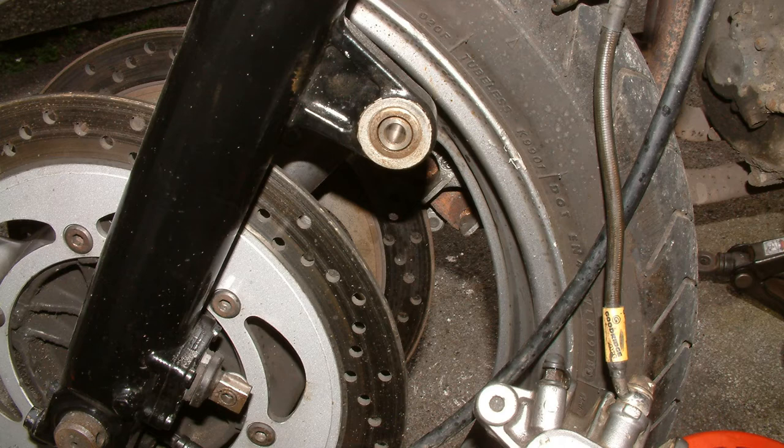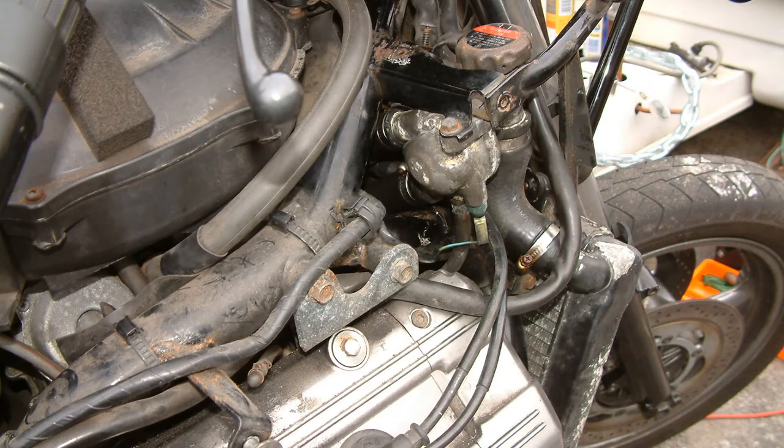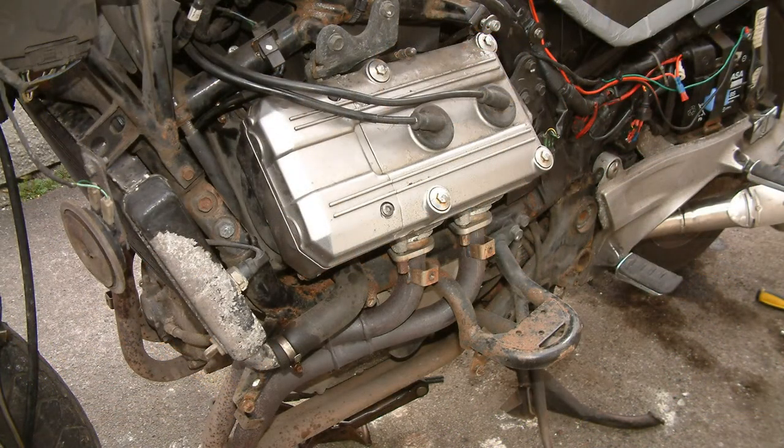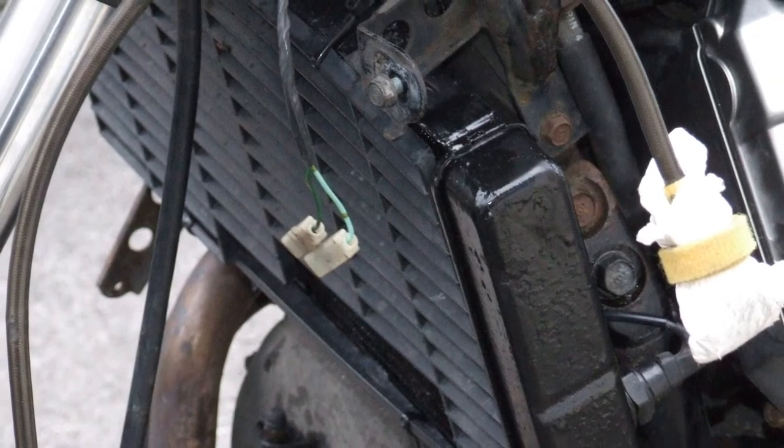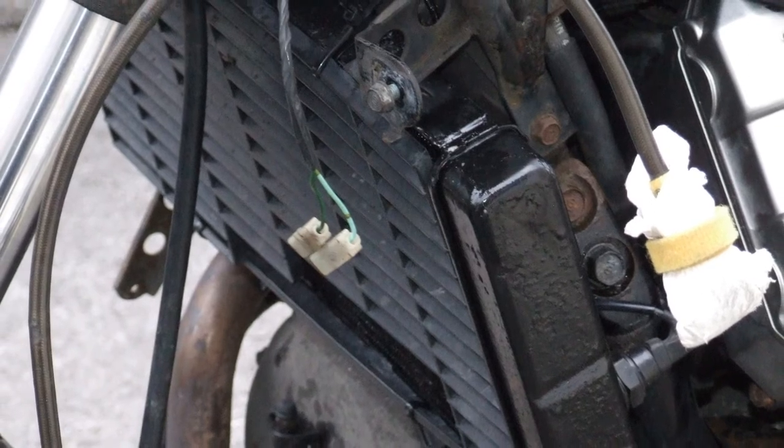In this photo you see the thermostat housing and two hoses, two of which were leaking at the clamps, so I renewed the clamps, checked the hoses — they were in pretty good condition — took out the thermostat, checked it, and put it all back together. You can see the radiator corrosion; the radiator came out and was cleaned up and repainted, which meant fixing the fan brackets and painting the fan as well. Here you can see what it looks like all put back together.